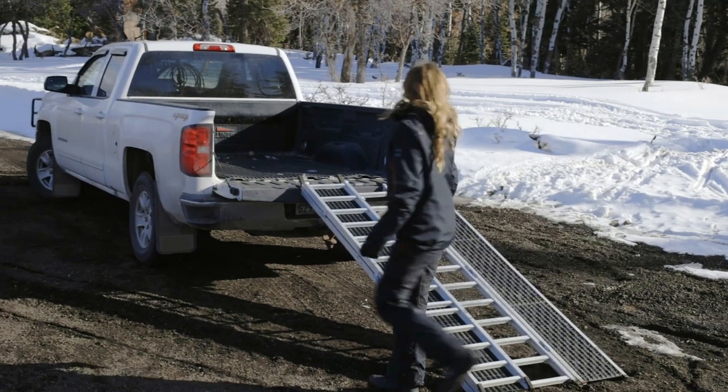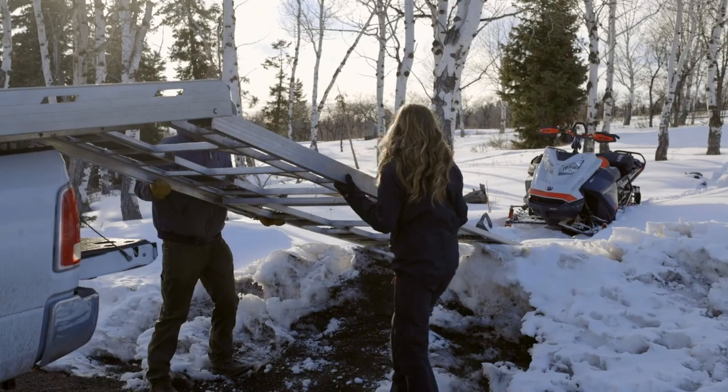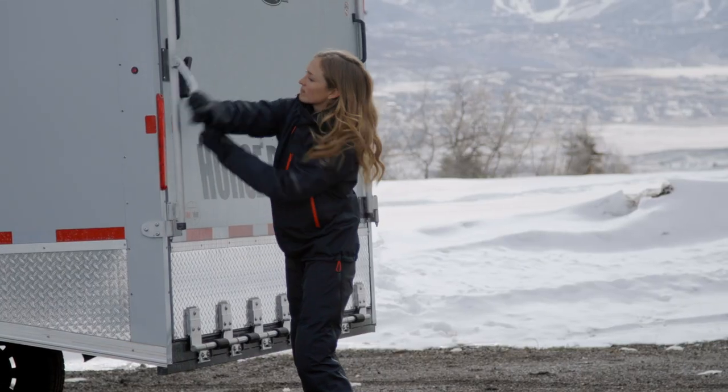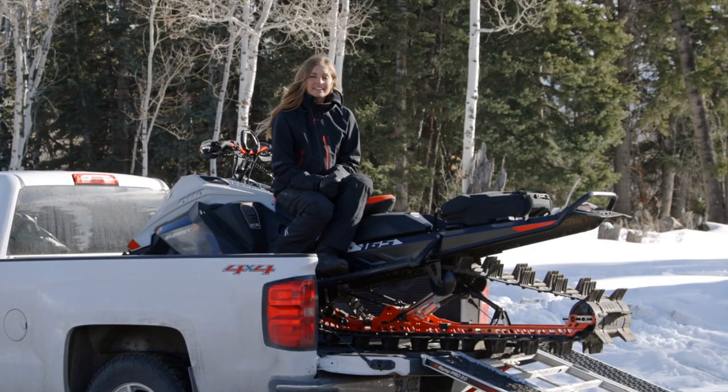There are four main ways that we can transport a sled. The first is in the bed of a pickup, second is on a sled deck in a pickup, the third is with an enclosed trailer, and the fourth is on an open trailer. Each of these ways have their advantages and disadvantages and we're going to talk about those.